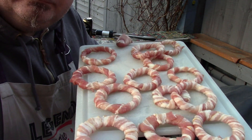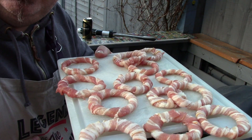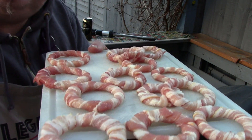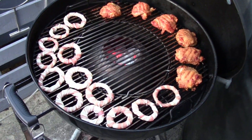So here's my bacon wrapped onion rings. It's a little bit old school — people were doing it a lot a few years ago. But you know what? They taste really nice so I'm going to do a video about it. Let's get them on. I've got the bacon onion rings on the grill.